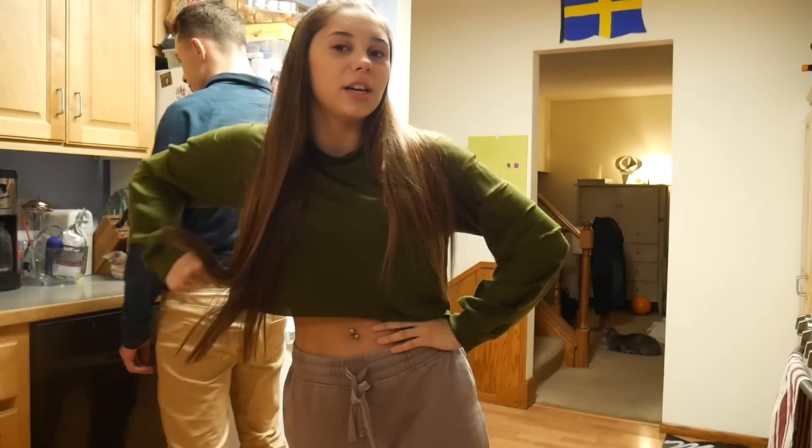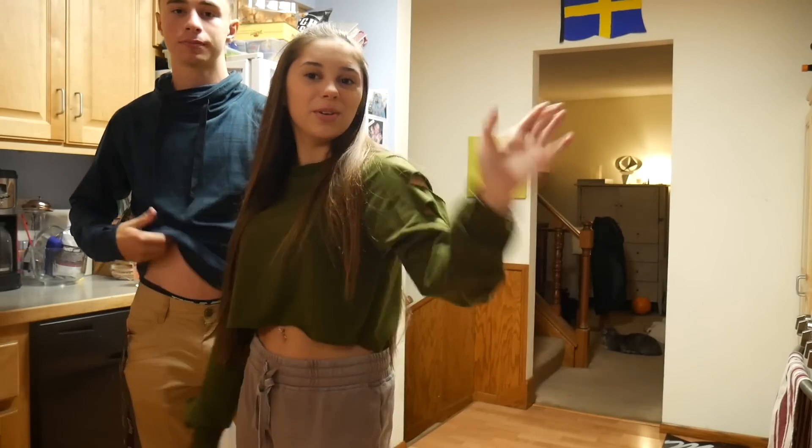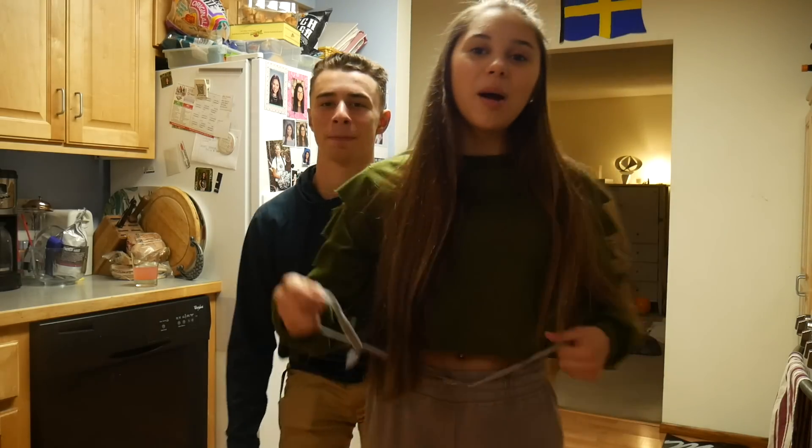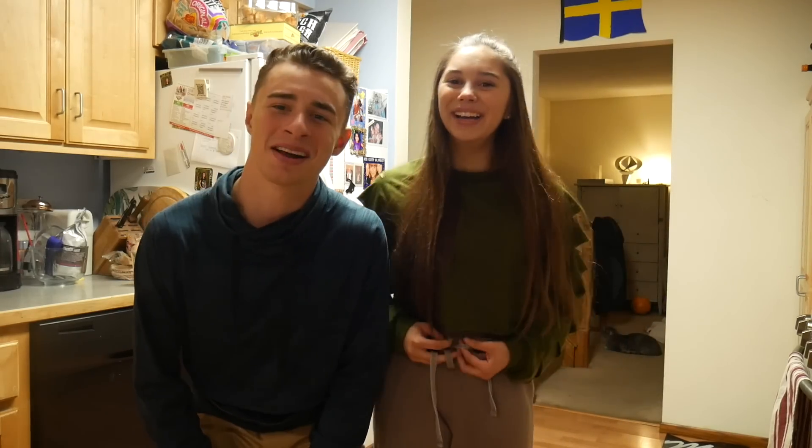You guys requested that we do a series where we do chef stuff. If you follow me on Snapchat — which you should, if you're not, what are you doing? — on my story, we bake and cook a lot. So today, we thought we would up our game and make something a little more complicated.